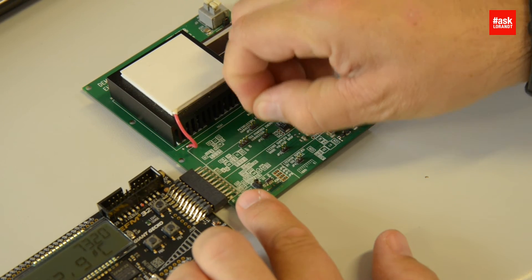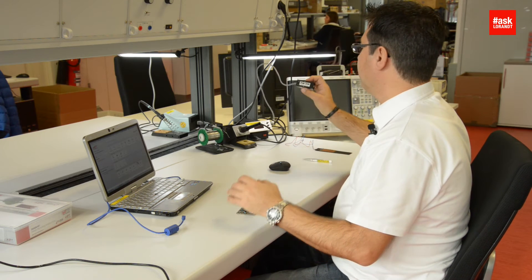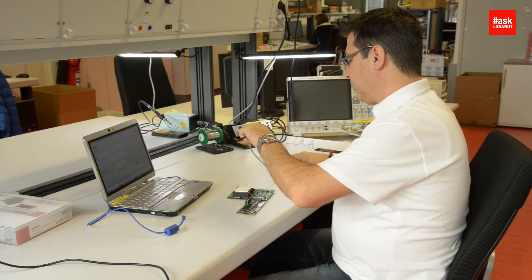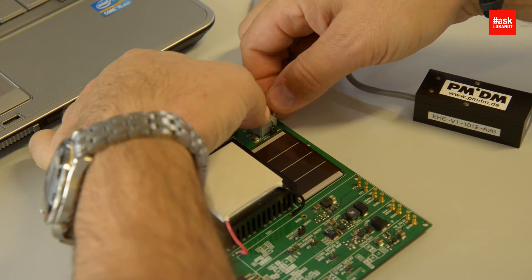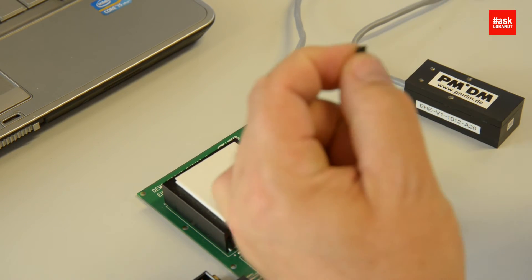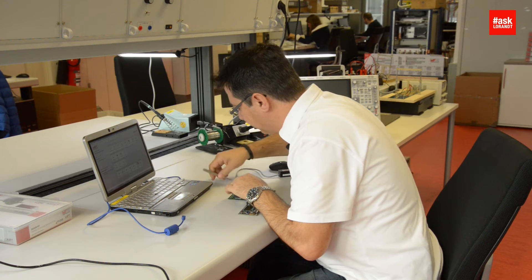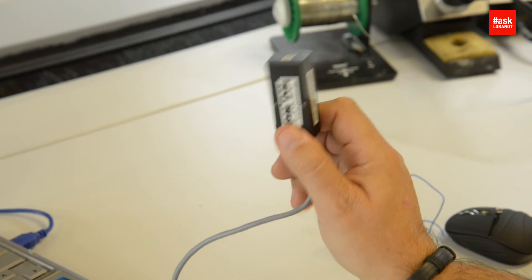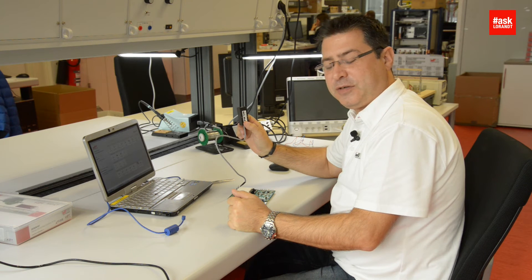Now I will move the jumper to the piezo harvester section. I'll press reset again and connect a PMDM inductive generator. As soon as you connect this to the piezo connector, you will need to move the jumper using a pin tool — it's a very tight place, there is not enough space for fingers. So I will move that to PMDM. It's empty now. I start to shake this inductive harvester and after a few movements you can see it already operates the processor and starts to work.